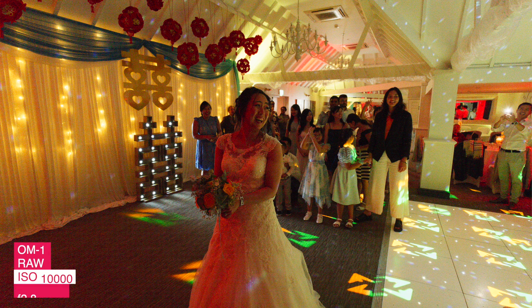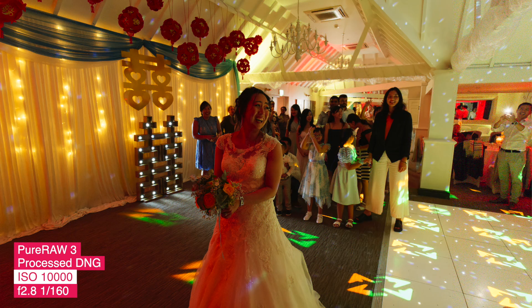I always call Pure RAW the washing machine for any digital RAW files. It basically uses AI to denoise and demosaic files, so you get images that are free from noise and aliasing. This works extremely well with any images at different ISO settings. And this year's version 3 has a brand new mode.